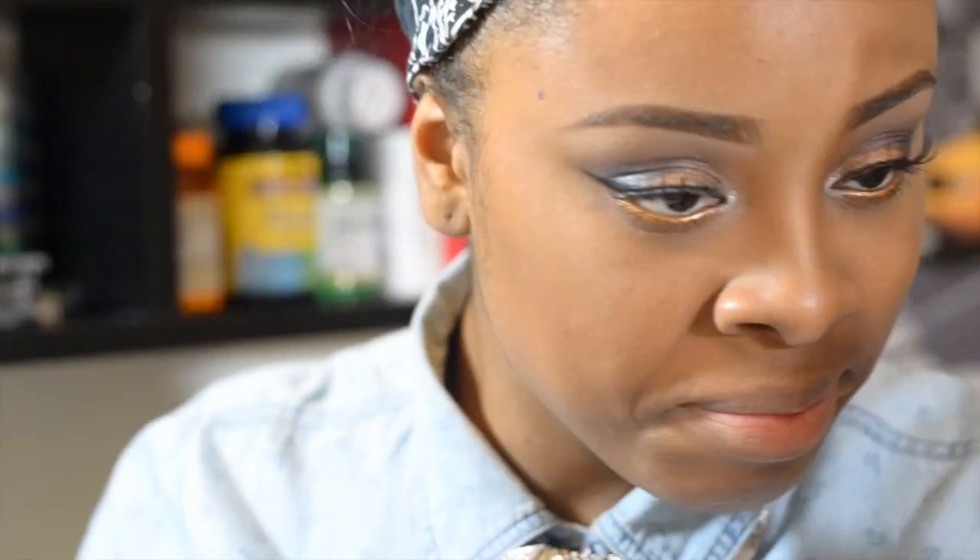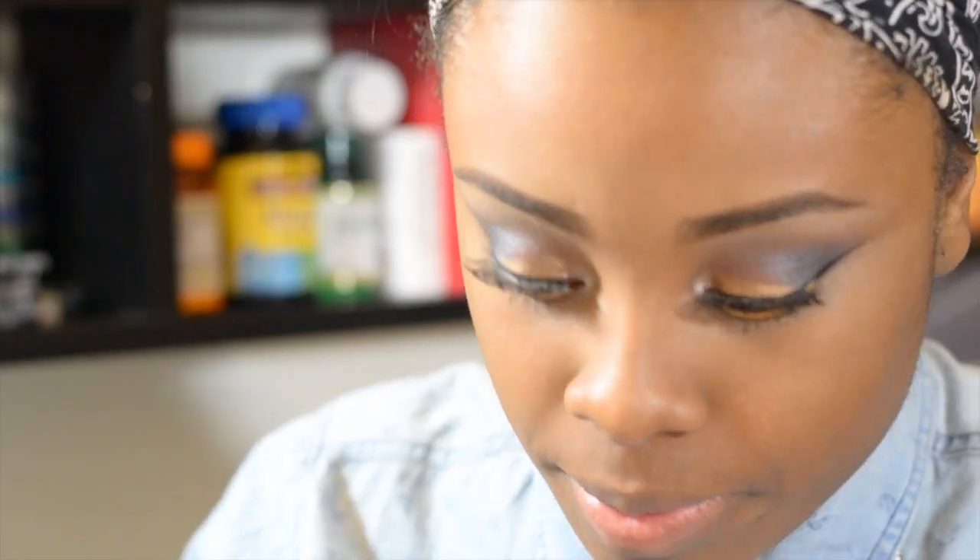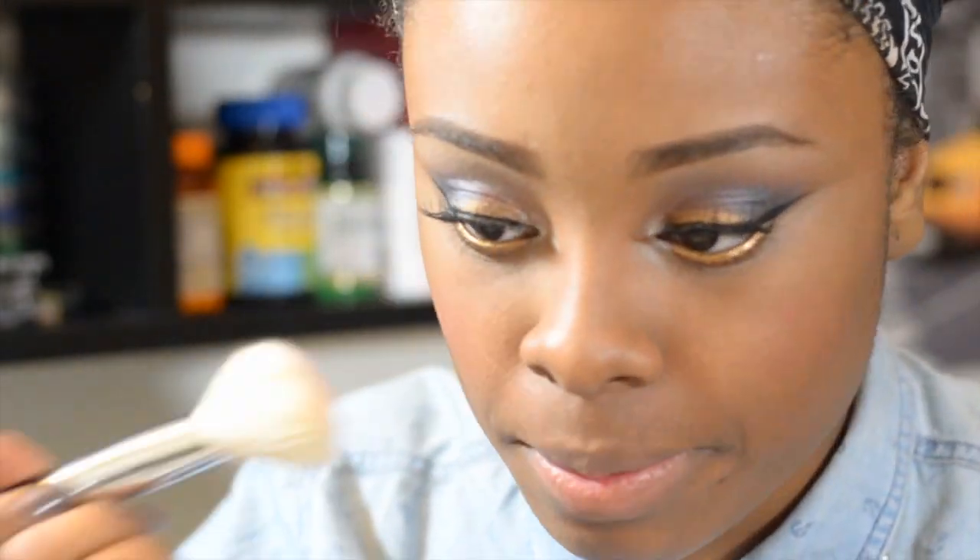For this look I'm using a darker blush than I normally use. The blush is by Wet n Wild in shade 834E — the name is Berry Shimmer.